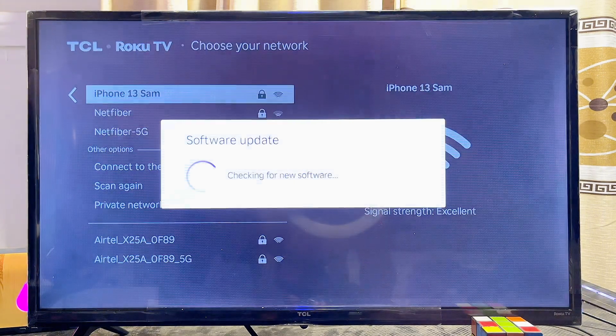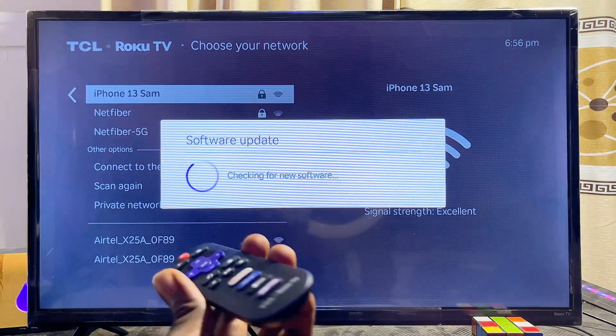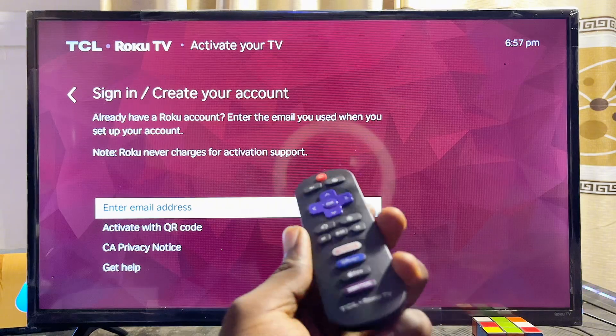Once connected, the TV will automatically start looking for software updates to make sure you get all the latest features that come with your TCL Roku TV.